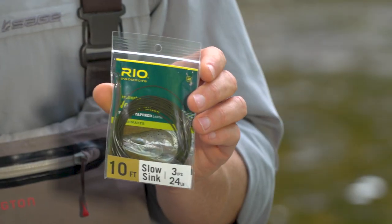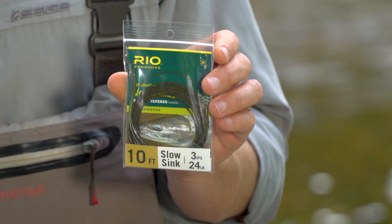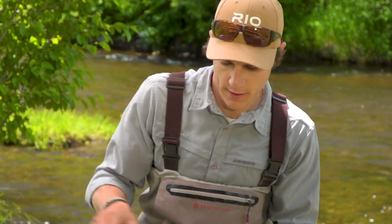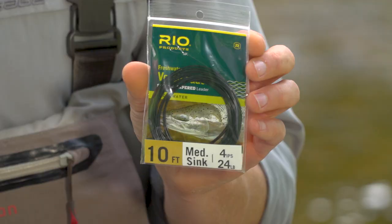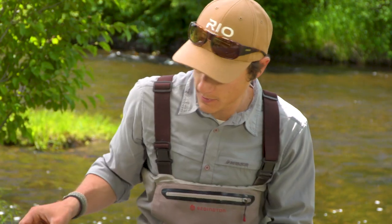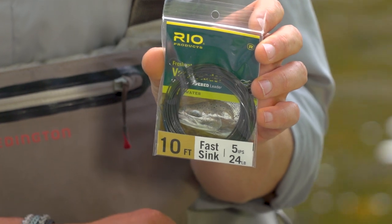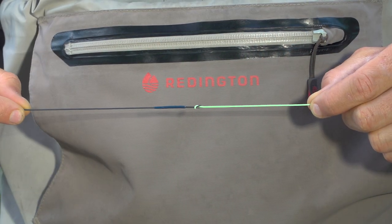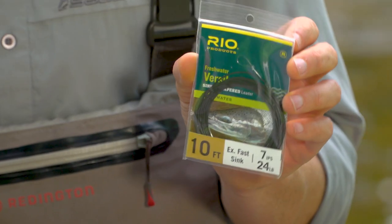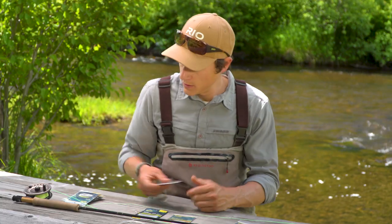They've actually got another feature that allows you to tell them apart if they do get mixed up in your bag. This is the next density down — it's 3 IPS, 3 inches per second — and you can distinguish that because it has a green loop. The next fastest would be 4 inches per second, which is distinguishable because of its maroon loop. After that, you have a fast sink, which is 5 inches per second, with a dark blue loop. And last but not least, you have the extra fast sink, which just has a black loop. That's a really convenient feature if they do get mixed up in your bag — it makes it much easier to tell them apart again.